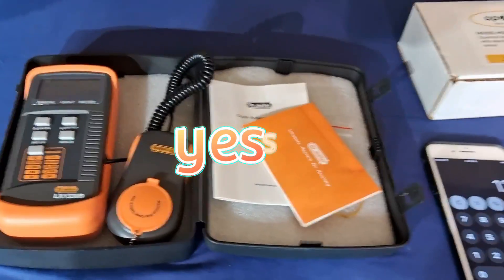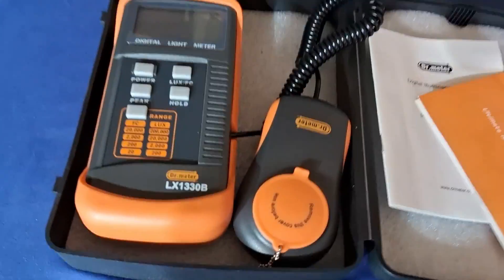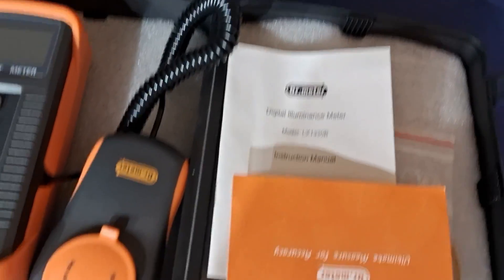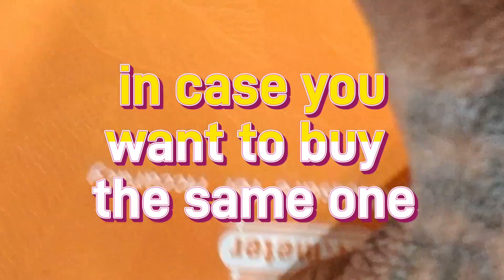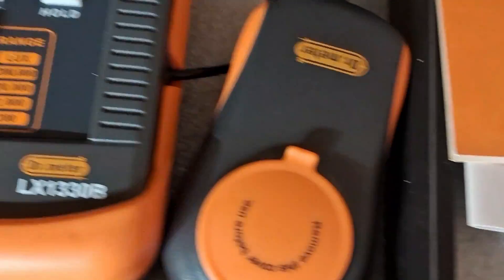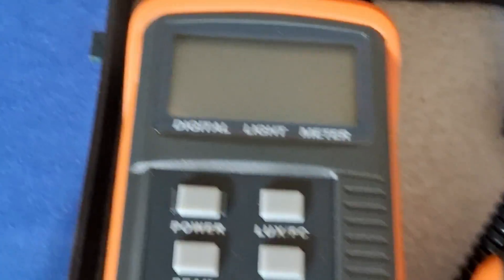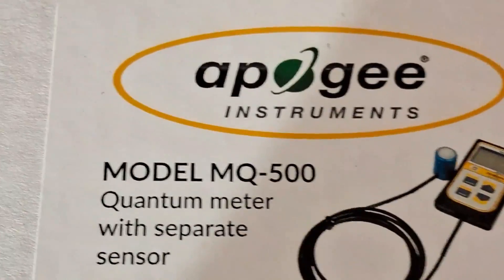Let me zoom in on the lux meter I have — the Doctor meter, yes sir — and let y'all also see the PAR meter I have, the Apache MQ-500.